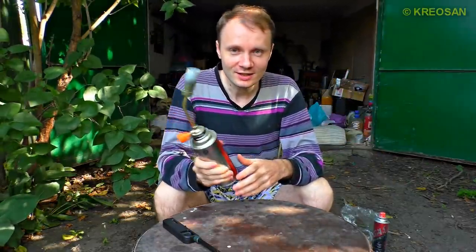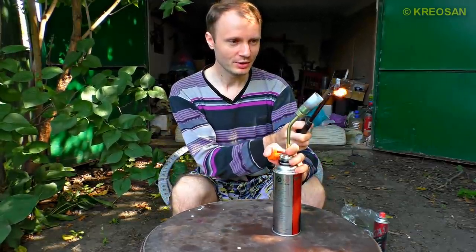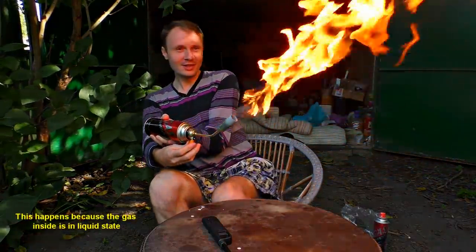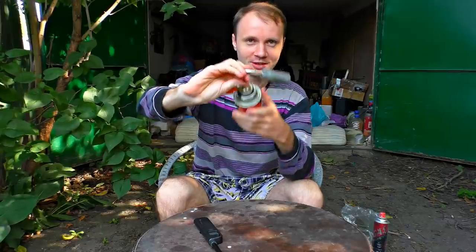We learned one peculiar thing: if you light up a standard gas burner and then turn it upside down, it bursts in flames. That's why we've bent the tube like this, to make the gas burner more effective. And that's what we've got.